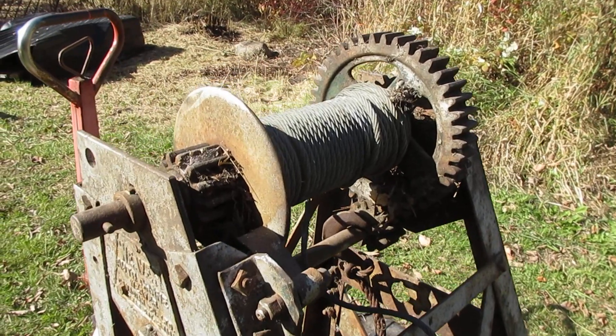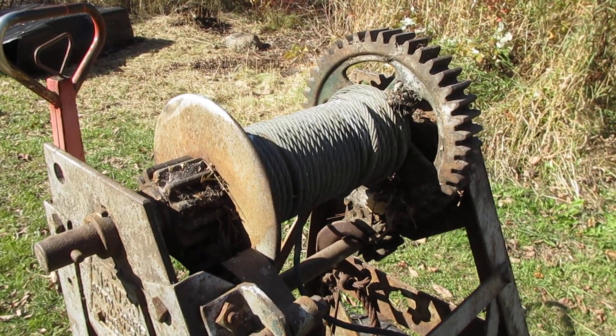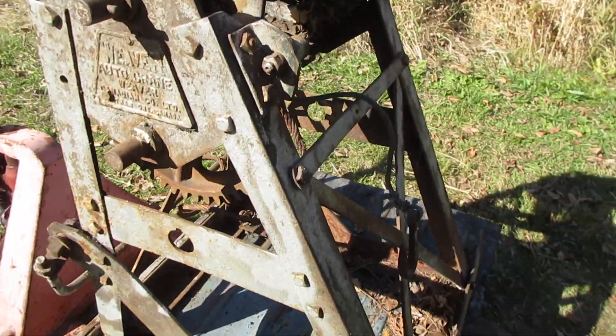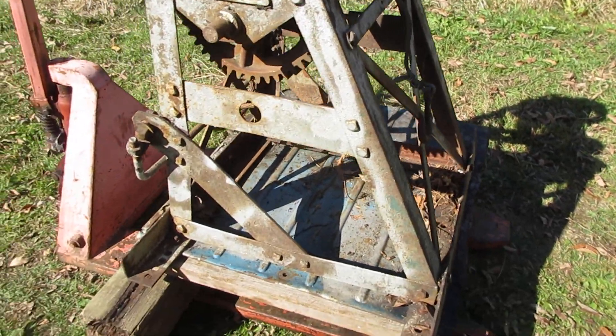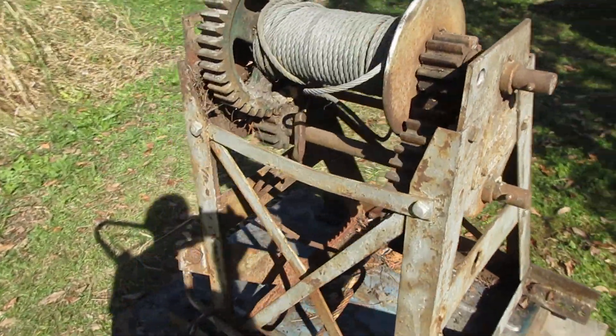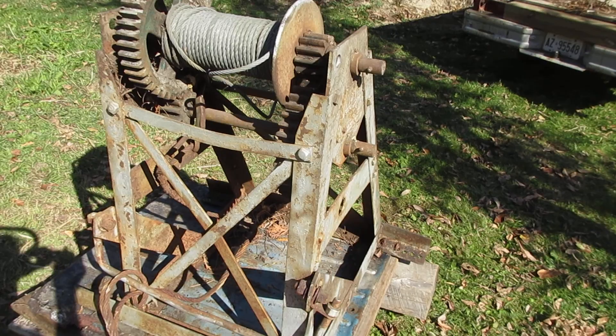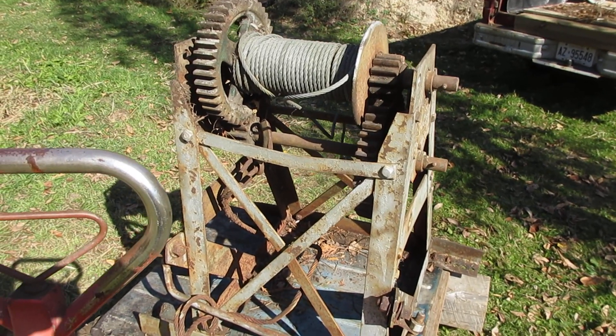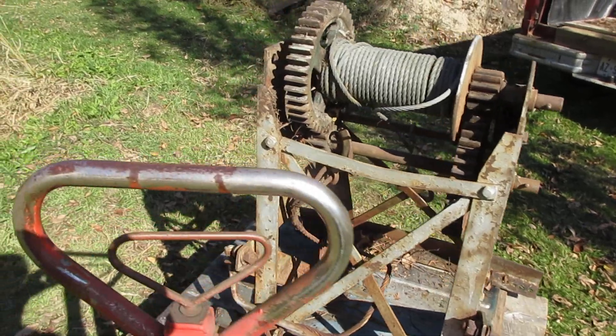You see the cable is in especially good condition. It's been somewhat sheltered over the last few years, and I just think it's a good piece. It's essentially the winch assembly that one would use for a tow truck back in the 30s.